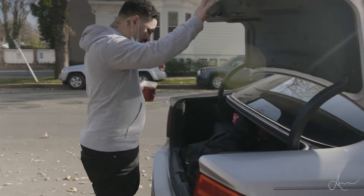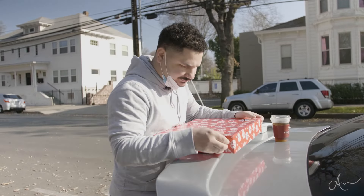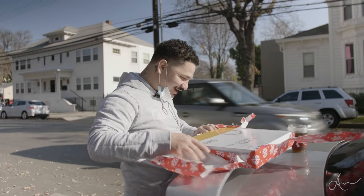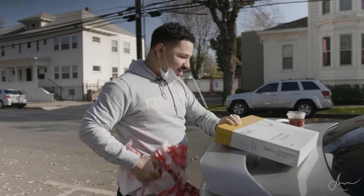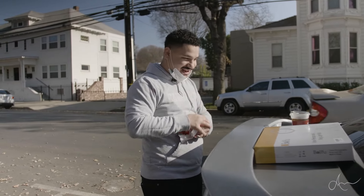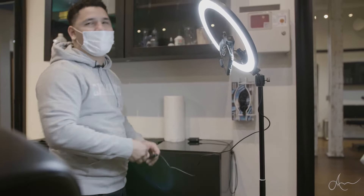So I actually got a present — I don't know what the fuck it is. It's kind of heavy. 'To Angelo from Osti.' Oh, it's a fucking ring light, bro! Dude, I was so close to buying one like two days ago. He sent me the link, I was this close to buying it. I'm gonna put this up when I get there.